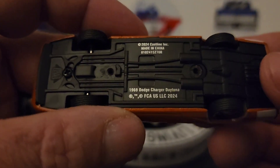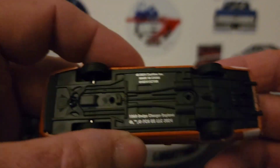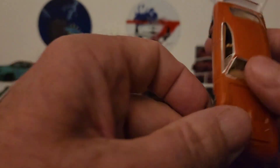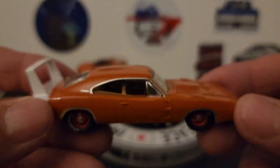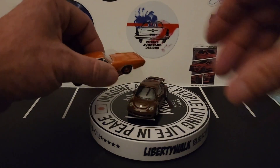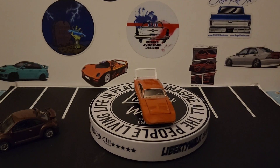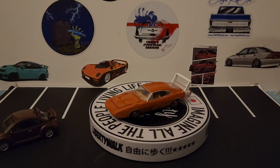This is a cool piece — 2024 cast line, that's a plastic base, and it's a 1969 Dodge Charger Daytona. Hope you enjoyed this piece and hope you enjoyed the video. I'm a big Mopar fan, so there you go with that piece. Everybody have a good rest of their night. Thank you for watching this short video — I hope you enjoyed it and I'll catch you at the next one.